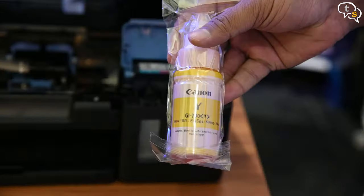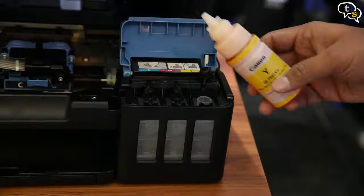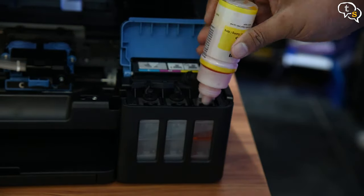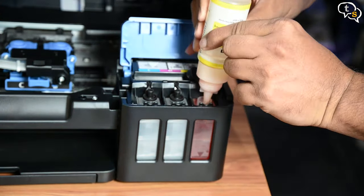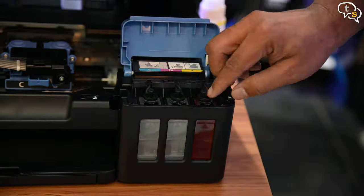Let's start filling the ink tanks. Make sure you fill the right color in the right tank. Colors are displayed above the tank to indicate which one is to be filled where. Starting off with yellow — here you can see the ink level rising in the tank. Plug it up.